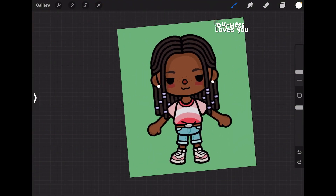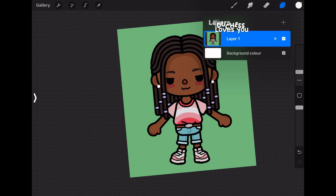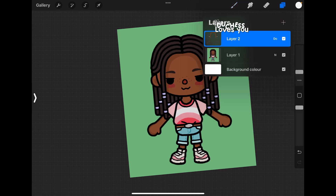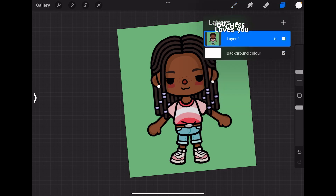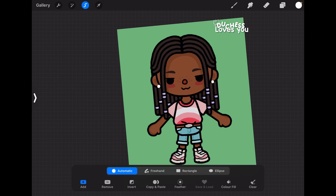Now what I do is merge the layers together. If you're merging in Procreate, please merge them from underneath — don't merge them from the top or they're going to disappear. Merge them from underneath, then I'm done. Then go to the selection tool and make sure it's set to Automatic.